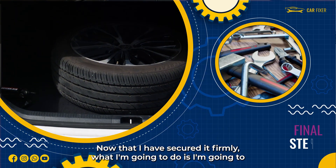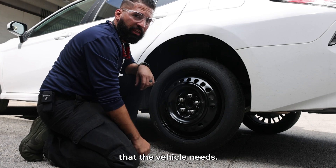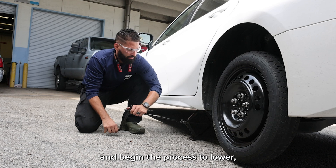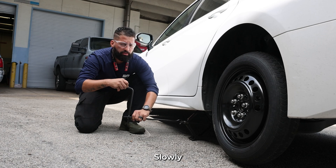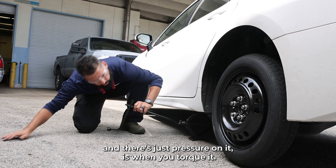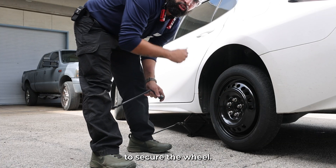Now that I have secured it firmly, I'm gonna lower the vehicle just a little so that the wheel is touching the floor, so I can do the final torquing that the vehicle needs. Reinsert the extension bar into the tool and begin the process to lower — which is the reverse of what you did originally — counterclockwise. Slowly lowering the vehicle. Once the wheel has made contact with the floor and there's just pressure on it, is when you torque it. I will complete this process in the same star configuration pattern to secure the wheel.